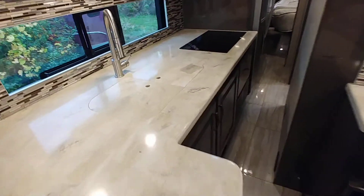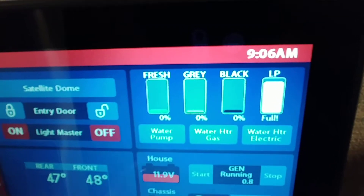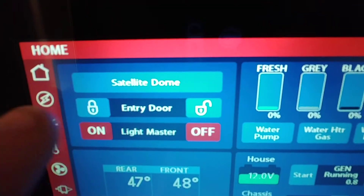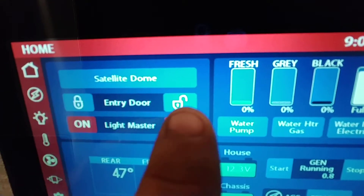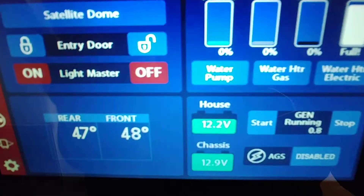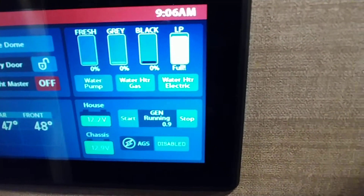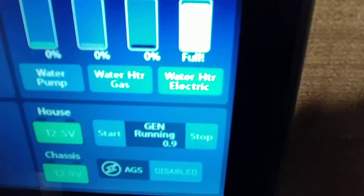Let's get back here and show you some little features. You can see all this on your screen or on your phone. Right now we have propane levels full, black tanks empty, gray tanks empty, fresh water tanks empty — it is also winterized. We're also going to see satellite dome, so you can turn on satellite receiver if you decide to get a receiver for it. The entry door you can also lock and unlock from here. You can see it's 47 in the rear and 48 in the front — that is Fahrenheit, the temperature of the coach right now.